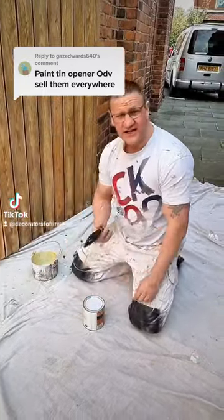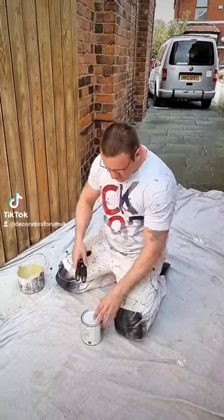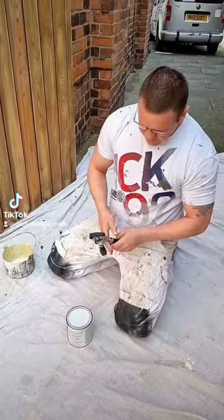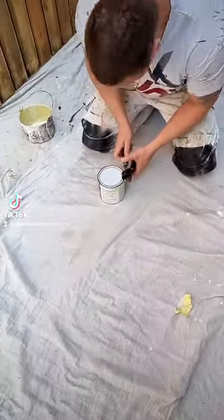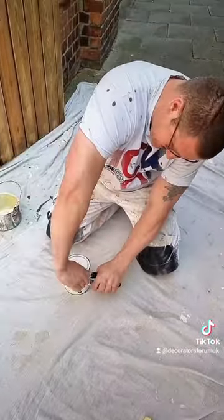Gaz said to use a tin opener. I thought he might mean trying to jimmy it with the edge, but that won't work. So let me try it for the first time here on camera.